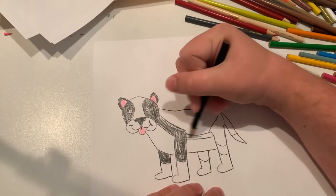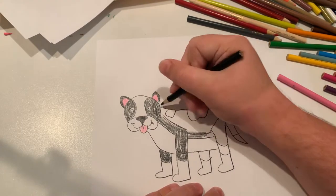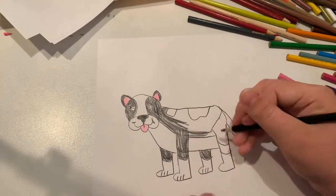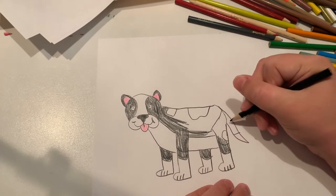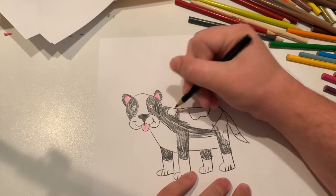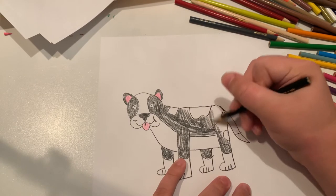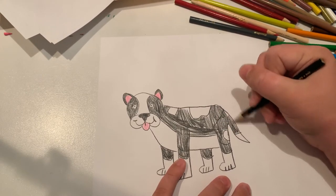Because I do know pitbulls come in various colors. Let's make some white spots. And then let's do the lines for the paws. Let's leave some of these spots white — a black pitbull with white spots, because pitbulls do come in various colors.